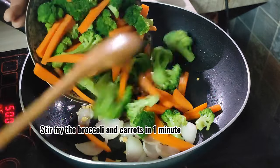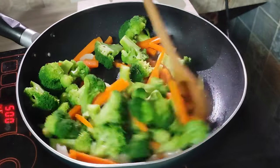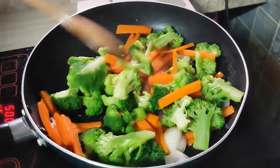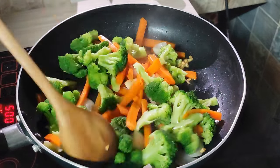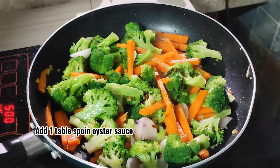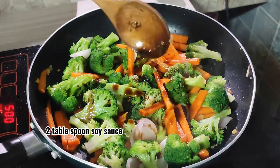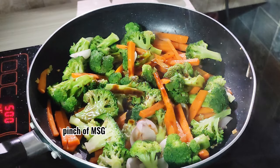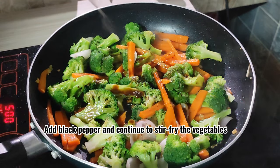Stir fry the broccoli and carrots for one minute. Add 1 tablespoon oyster sauce, 2 tablespoons soy sauce, a pinch of MSG, and black pepper. Continue to stir fry the vegetables.